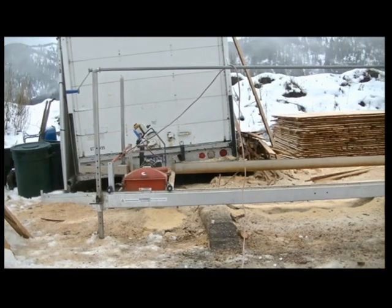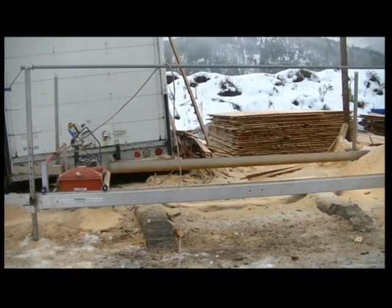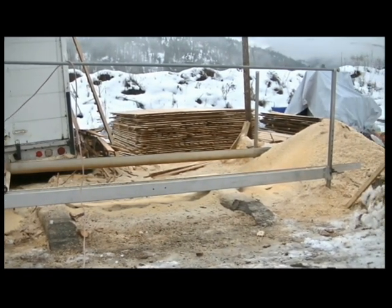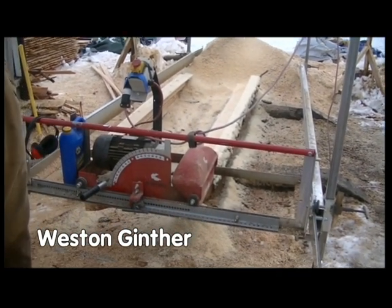The sawmill we have here at Wheaton Labs is a modified electric swing blade sawmill made by Peterson Portable Sawmills. It has a 10-inch diameter blade that makes a 4-inch deep cut. We made a few modifications to the sawmill to make it a lot easier to run and a lot quicker to change back and forth.